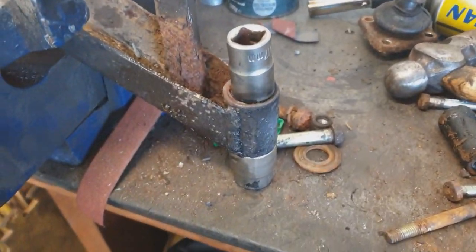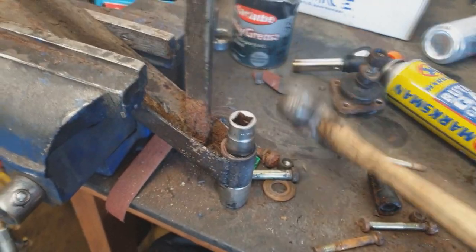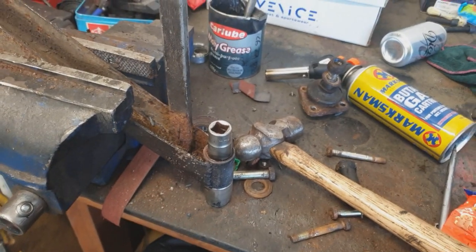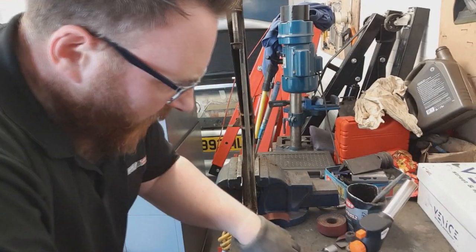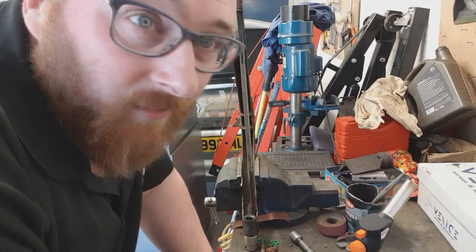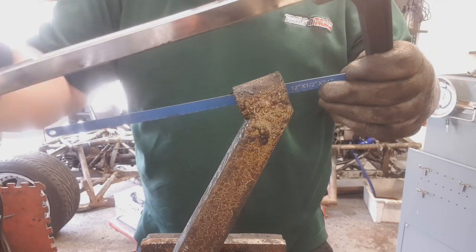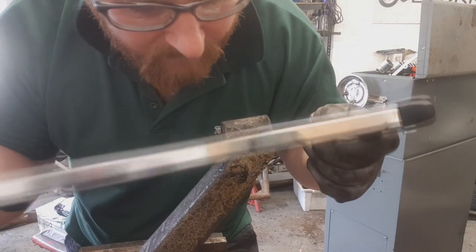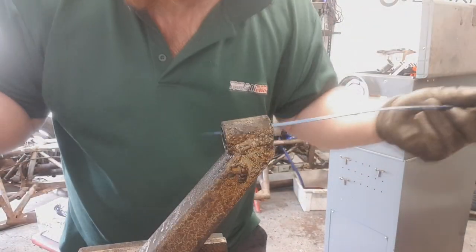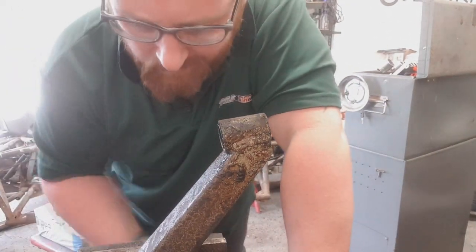Now we've removed the inner bush, we're going to look at another option for removing the outer sleeve. This is a bit more archaic. Let's look at one final option we've got before we start naming the industrial training - and that is just butcher it. I'm quite conscious of cutting out too much of this and nicking into the outer part, which is the actual wishbone, which we don't want to damage. It'll make life really difficult for the new bushes.